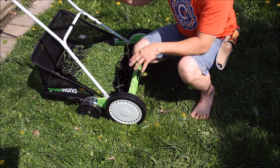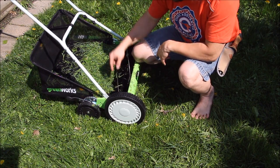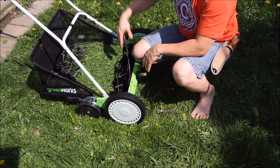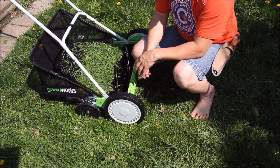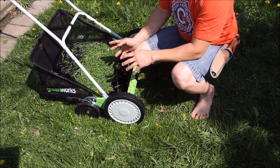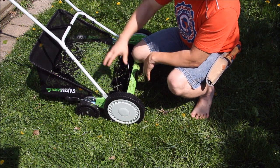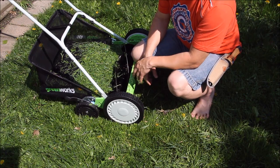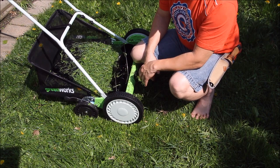The nice thing is how compact it is. The handle pops off — it's just pressure-fit into pins — you can squeeze it off, remove the bag, dump the grass clippings in your compost or wherever you like, and fold it all flat. The only space it takes up is the length of the handle and the thickness of the large wheel, so it's nice, compact, and convenient.